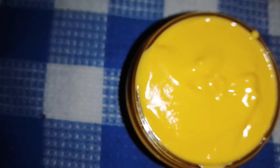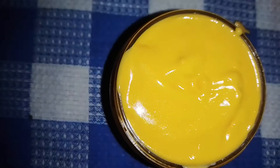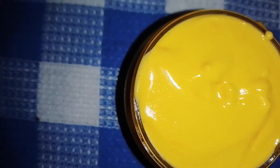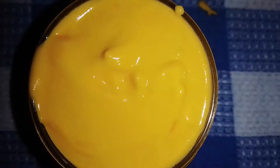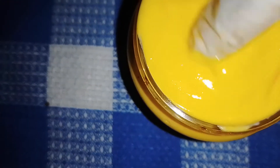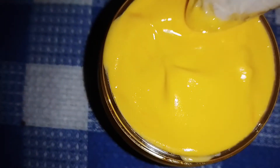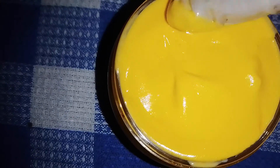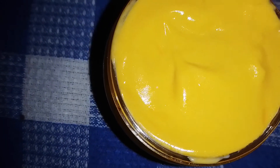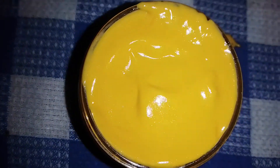This is my final product — skin lightening papaya and carrot body cream. Please don't forget to subscribe to my channel and click on the notification bell. You can see how smooth and nice it is — very, very smooth! I believe you can't wait to try this on your skin. Someone's skin is going to be smooth and bright without even makeup! Please subscribe, comment, share — thank you so much, see you next time, bye!